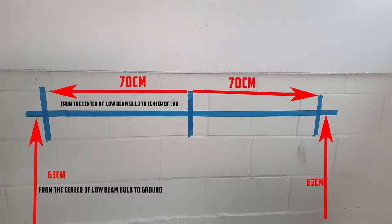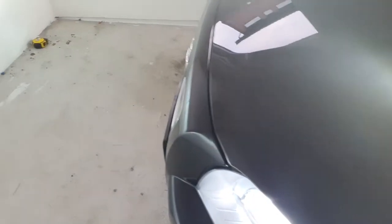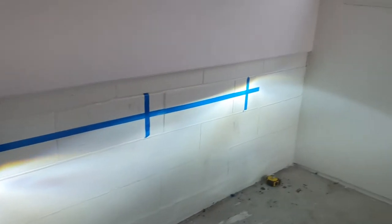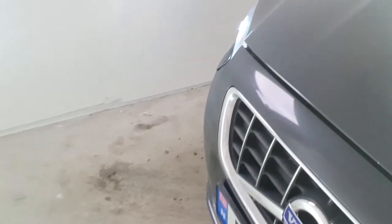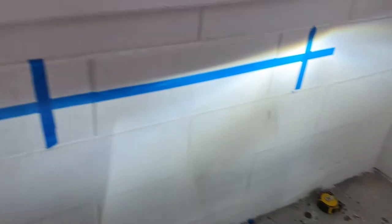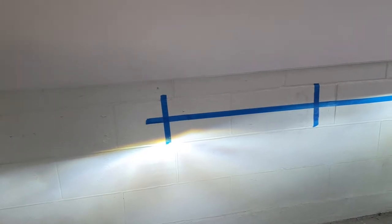We mark this also. Okay, now as you see we tape the distance between the car and wall, and tape the wall according to the height from the center of the low beam. I mark it here for both sides.